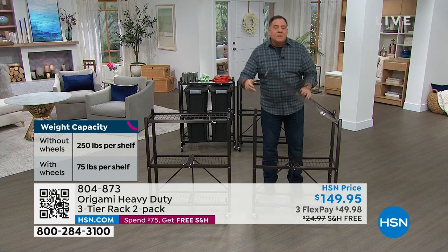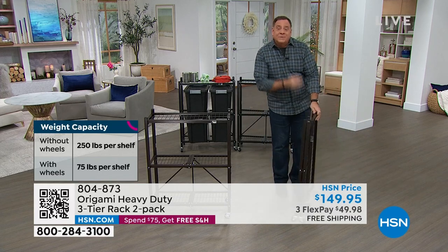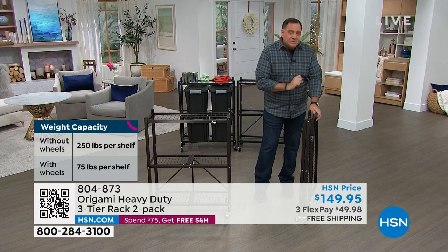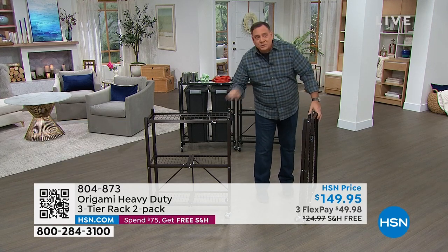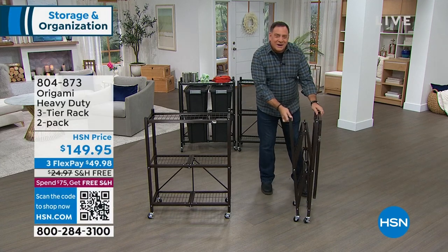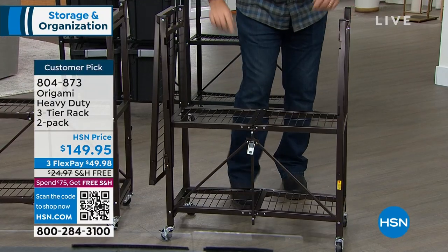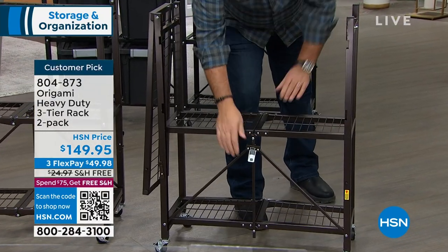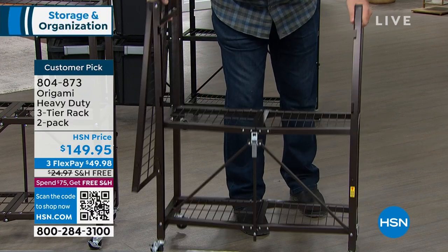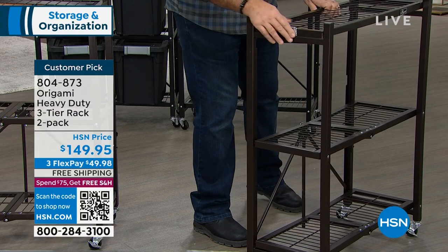Let me show you something about this, because the reason we name it Origami is after the ancient Japanese art of paper folding, because you can do that. This is how it's going to come to your home, and this is what it's going to look like when you set them up. All I have to do is grab the sides, pull that open, then spin it around. You use the Origami toggle, put that in there, press down. Notice how the bottom is already ready to go. Spin it around to the front, flip the top over like this, and we're done.